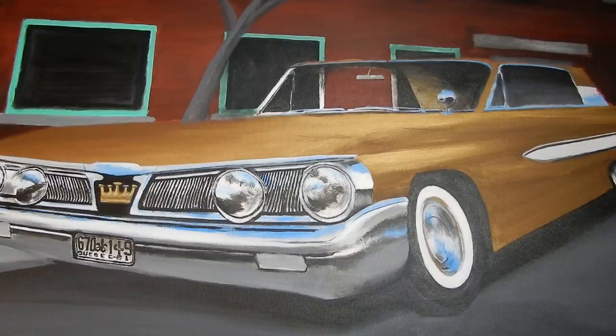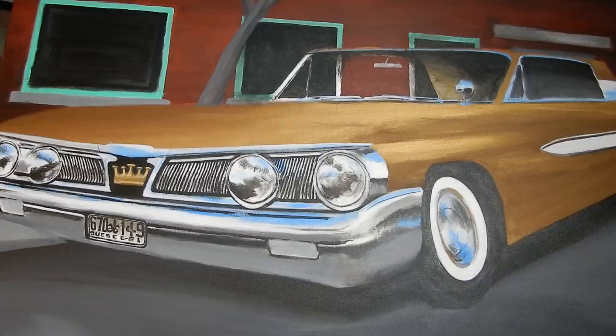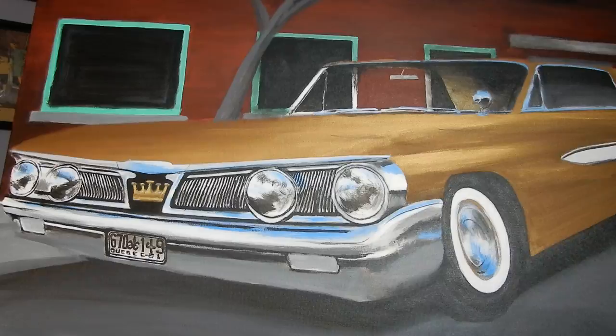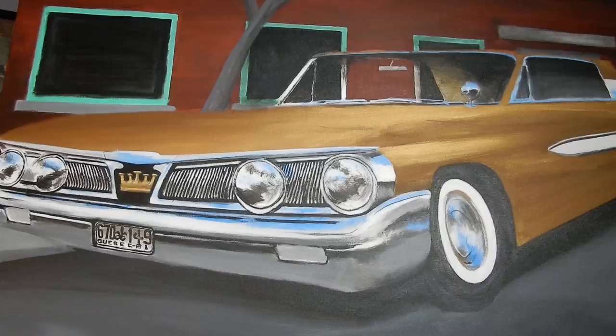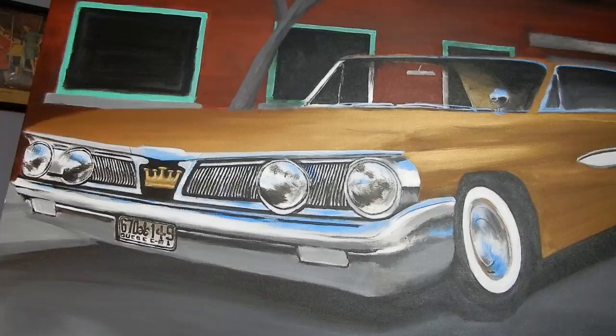I think I might be able to use an ad I have for a '64 Bonneville which has a car parked under a tree, done by one of the famous GM artists — I think it was Van Kaufman. There was Art Fitzpatrick and Van Kaufman who did these Pontiac ads, and a few other makes. One did the car and the other did the background. That's part of why I was inspired to do this painting in this type of aesthetic.